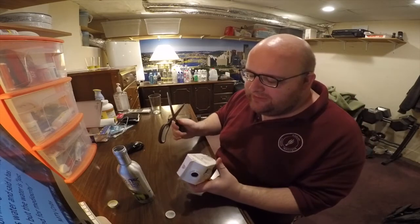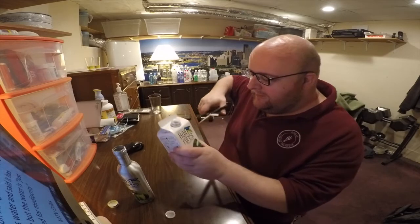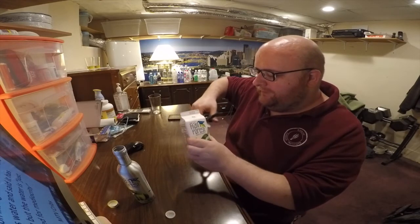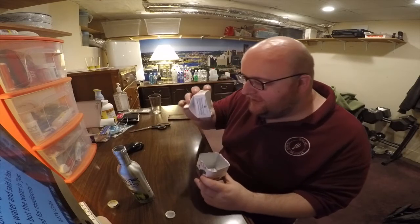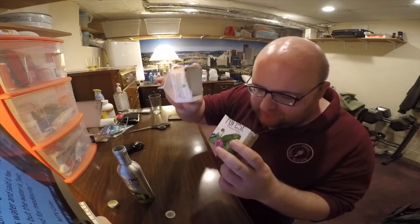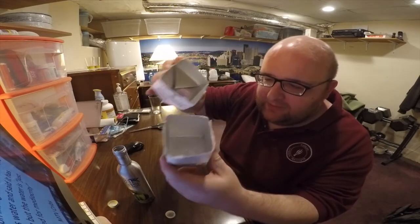While doing this review, I want to show you the inside of the carton. I'm curious what's in it myself. There's kind of a shiny, maybe metallic, inside to it, but other than that it just looks like a pretty standard milk carton.